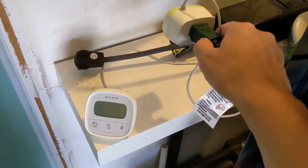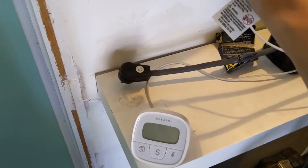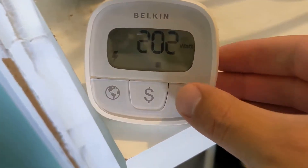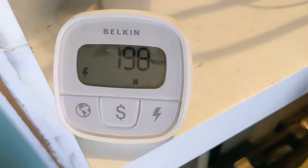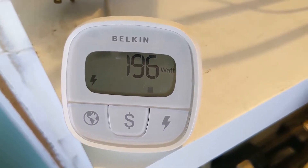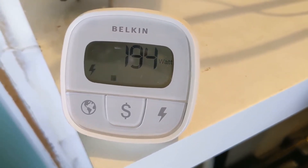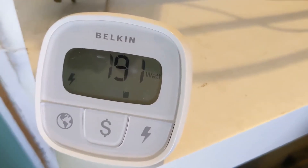I've also disconnected the solar panels so there is no power being drawn in by them. I'm going to plug in the trailer now. It's jumped up to 200 watts. The battery is at 50%, and this is the fastest it will charge.